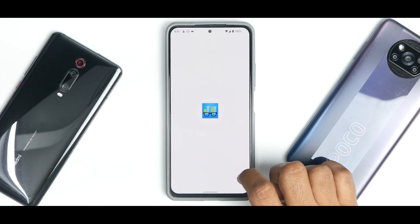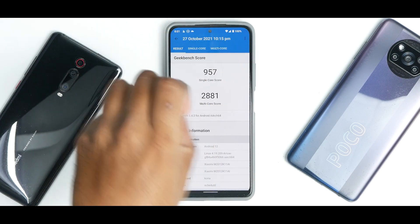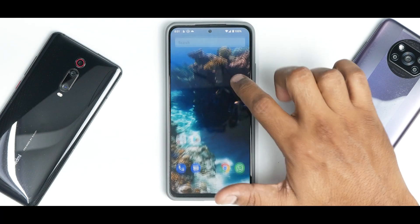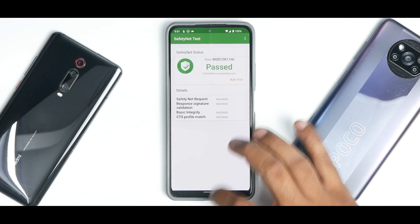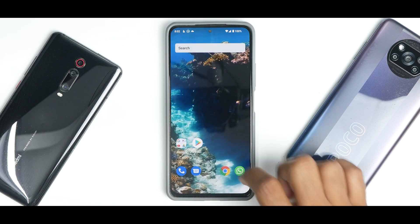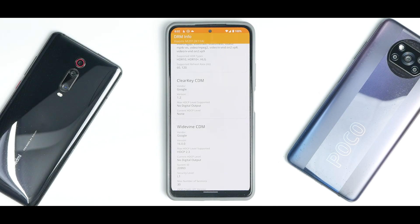Geekbench scores are 957 single-core and 2,881 multi-core — not the highest scores; we're missing about 50 points on single-core and around 400-500 points on multi-core compared to the Android 12 beta on MIUI, but things will improve with time. AnTuTu benchmark scored 638,152 — we're missing around 40,000 to 50,000 points. SafetyNet is passing and working fine, which is a good start for any custom ROM team.